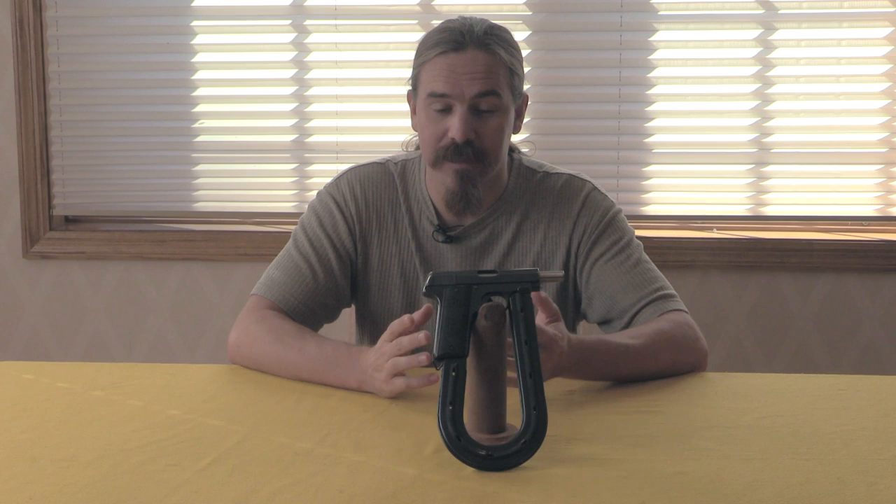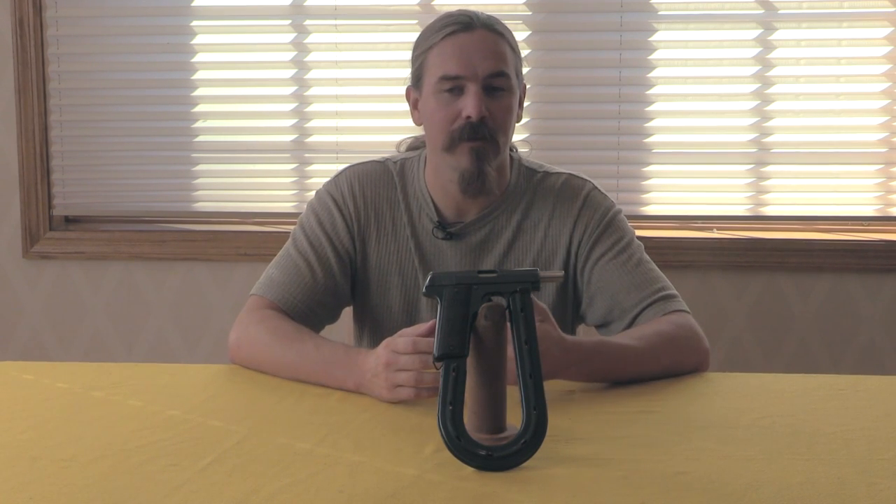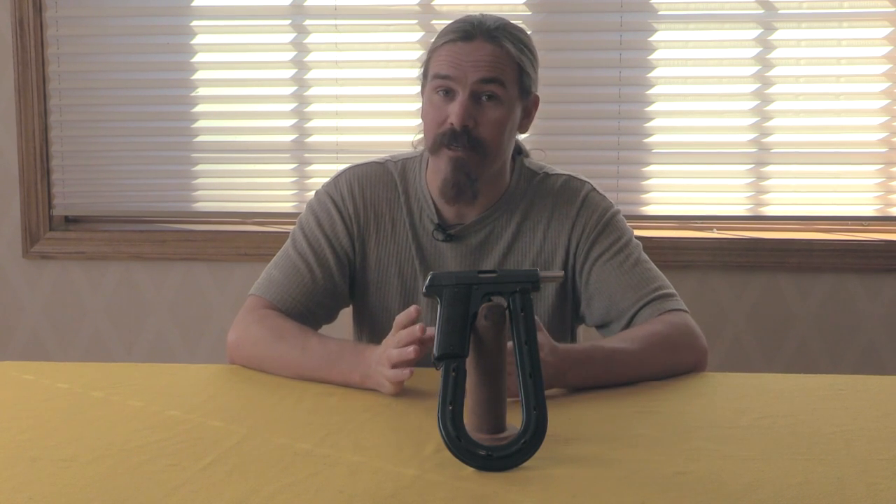Among other things, they were actually submitted in 7.65 French long calibre to the 1933 French pistol trials. Of course they didn't win that trial - the Model 35A by SACM was selected as the winner - but Union did try.